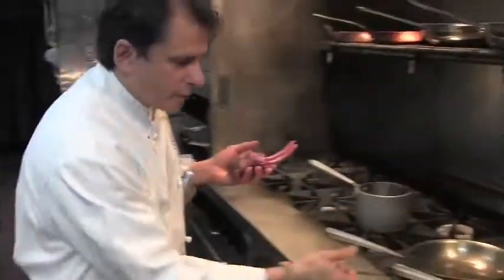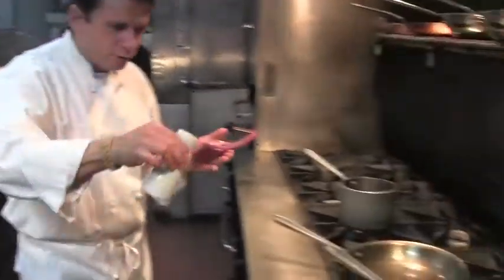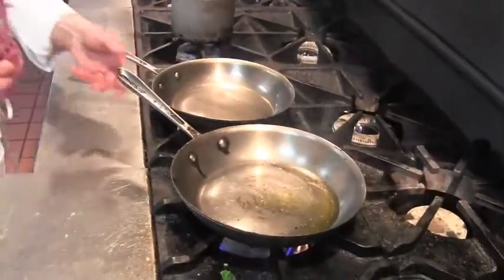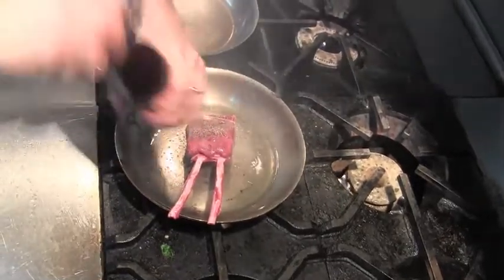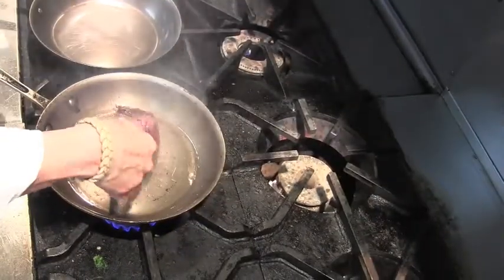I have my pan hot with olive oil and we are going to sear the venison. I'm trying to sear on both sides, looking for a nice beautiful caramelized color.